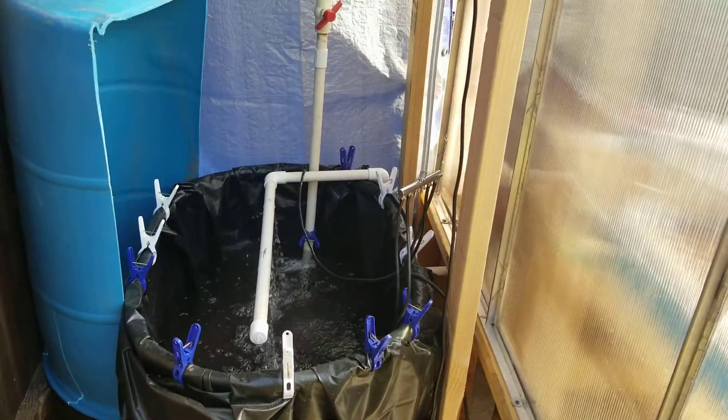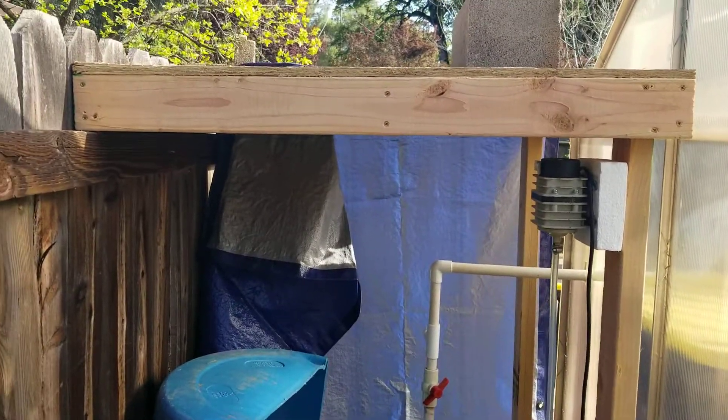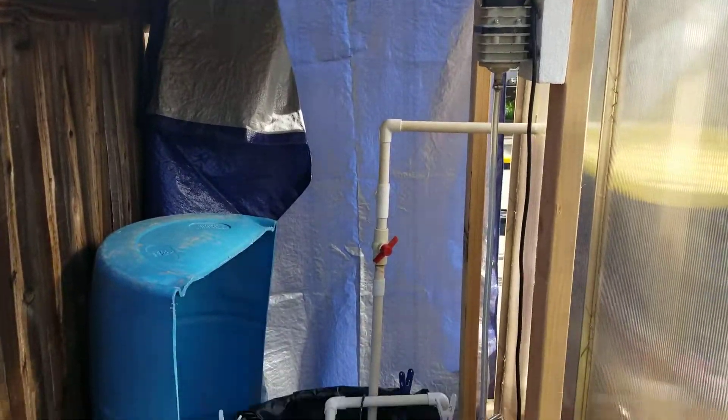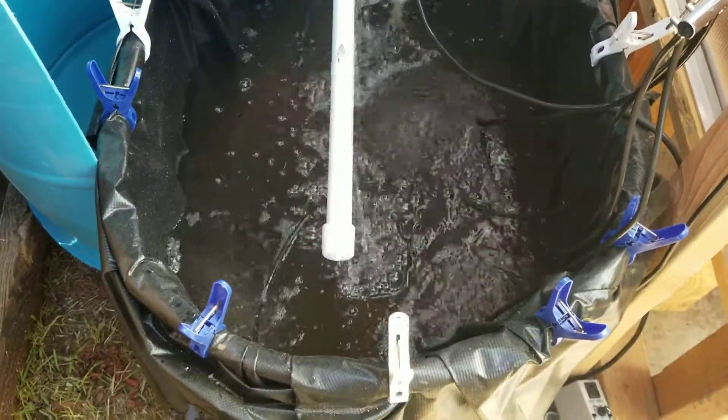So, greenhouse update. Built this little stand — just a real simple 2x4 construction with some OSB I had lying around. Keeps a sign on my fish tank, keeps algae from growing, keeps the fish tank top down.